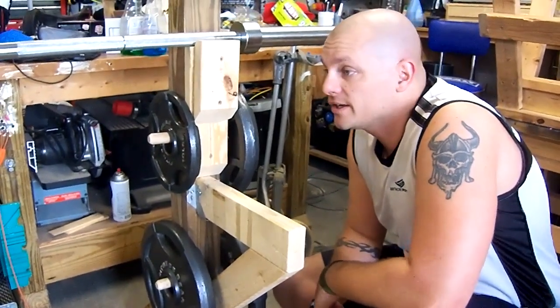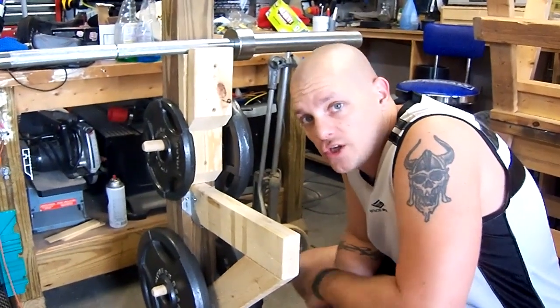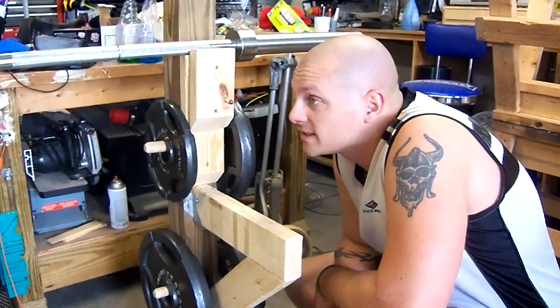That's the rack. This is just still in the prototype stage, so I'm probably going to change it as time goes on, but thanks for watching.